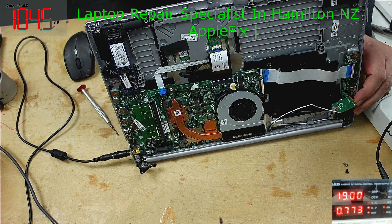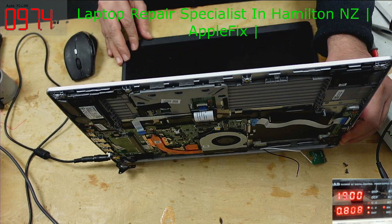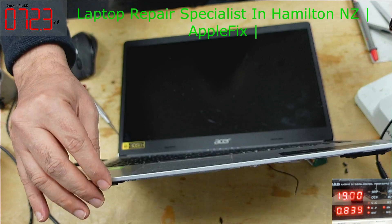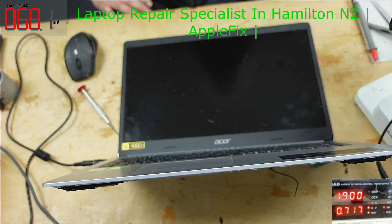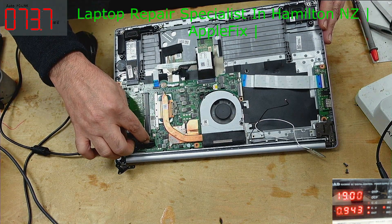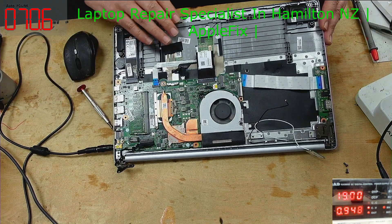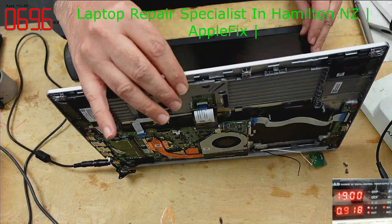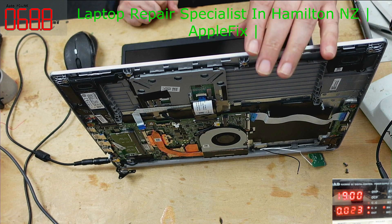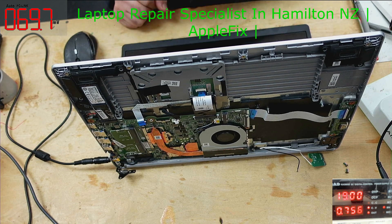You can see it's turning on but there's no display. Why is there no display? For me it is turning on. The laptop has an HDMI port — let me get the display on the TV instead. The LCD may have a separate issue.